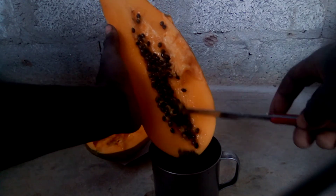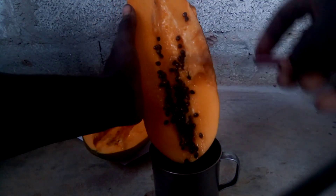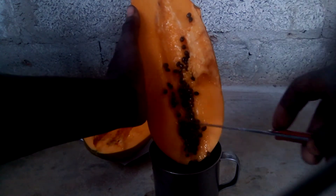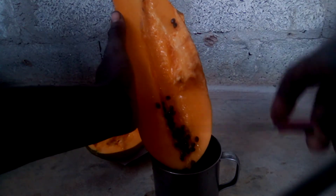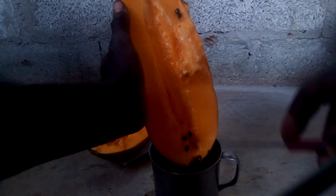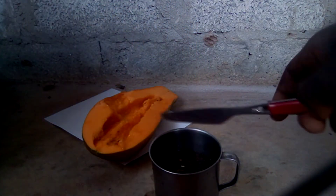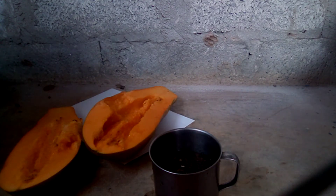Be careful not to spill on the ground or on the table. After putting the seeds into the water, you will begin to see what happens next.